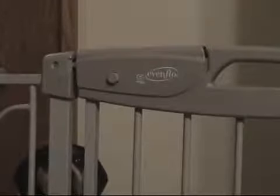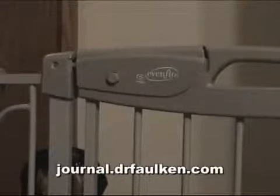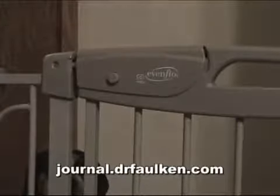This is Dr. Falken. If you like this video, check out my others on YouTube. I also run a blog which can be found at journal.drfalken.com, where I talk about all sorts of stuff, not just product reviews. Thank you for watching, and if you have any questions, you can send me email on my blog or post comments in the YouTube thread. Thanks a lot.